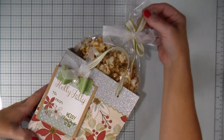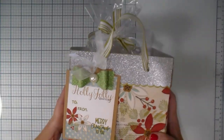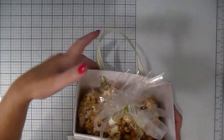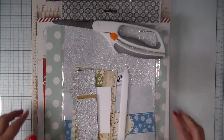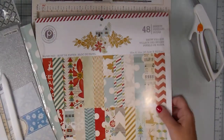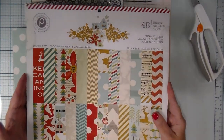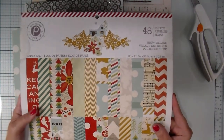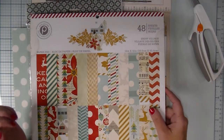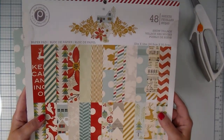This bag is holding some homemade caramel popcorn, and I have a little bow with a pearl in the center. Let me set this aside and show you the items we'll be using. For that bag I just shared, I'm using Pink Paisley's Snow Village. You want to use a thick enough paper — not copy weight paper because it would be too thin and wouldn't hold up. You want something thick enough but not so thick it will crack.